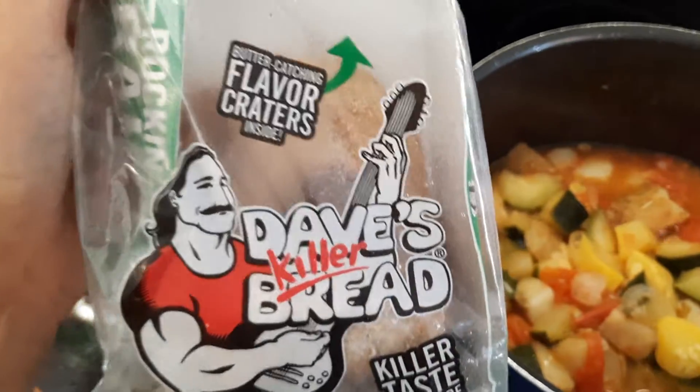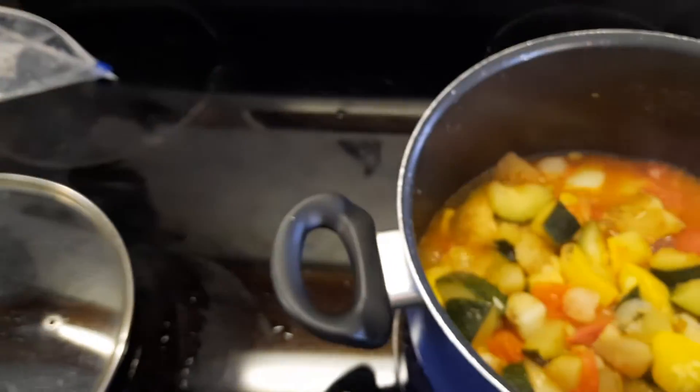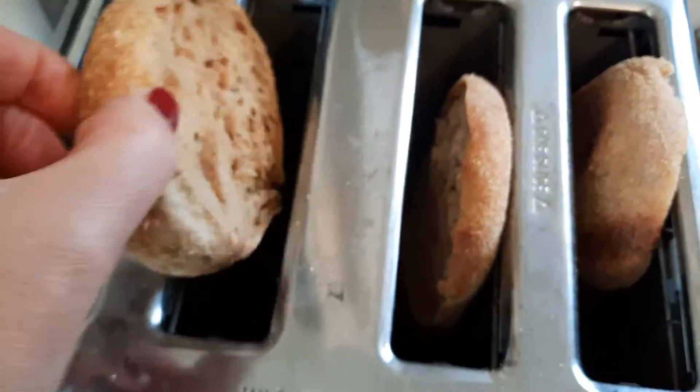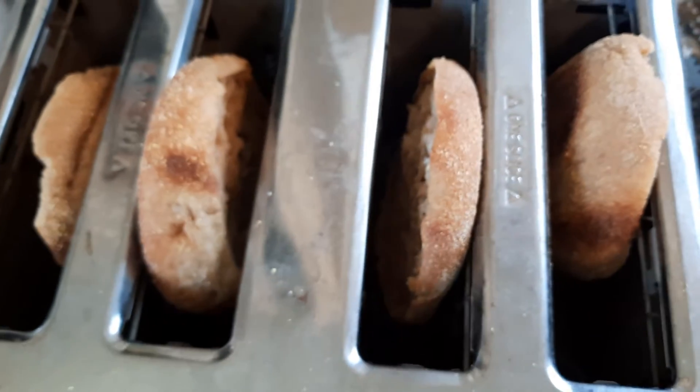Dave's bread — it is the English muffins. I'll show you. See, they're all ready to go down. That's what they look like. They are delicious. If you've never tried them, I suggest it.